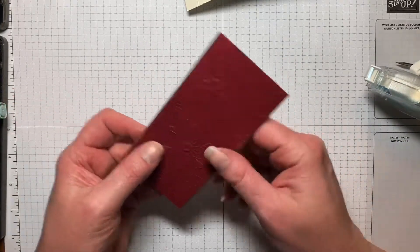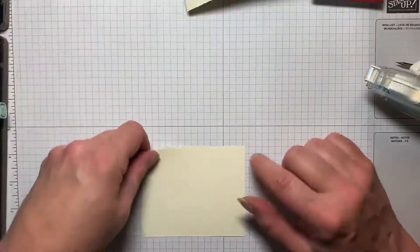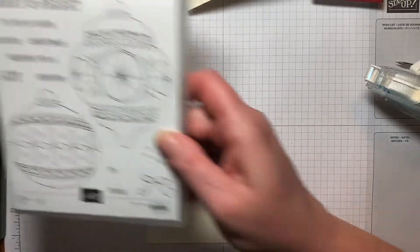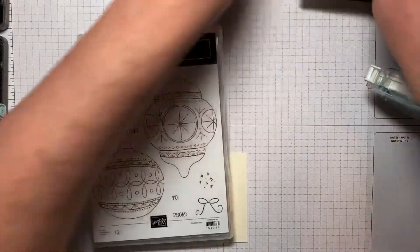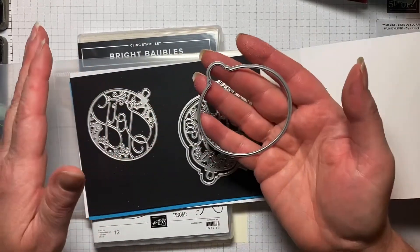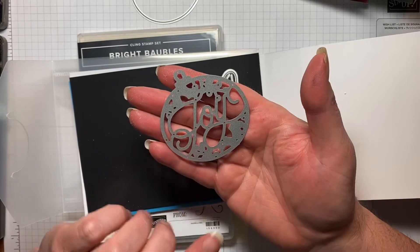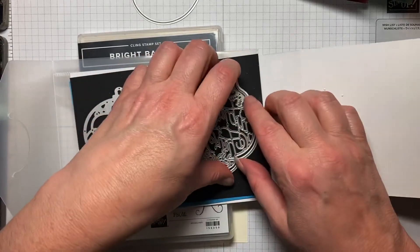I'm not going to adhere this quite yet. We're going to be working on this ornament piece right here and I have another piece of Very Vanilla — just a scrap piece. The stamp set we're going to be using first is the Bright Bobble set. I think this is just so pretty and it comes with matching dies. We're going to be using this one today to cut out the ornament and we're going to color it. You can see that says 'Joy' so you can do more intricate designs, and this one says 'Merry and Bright.'